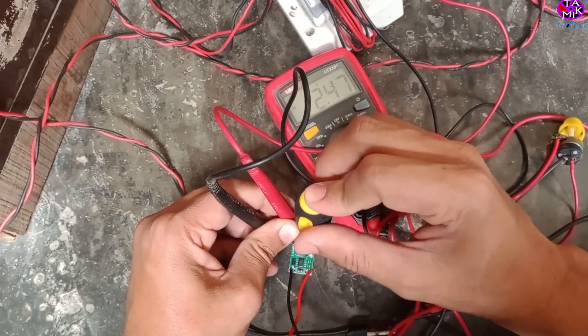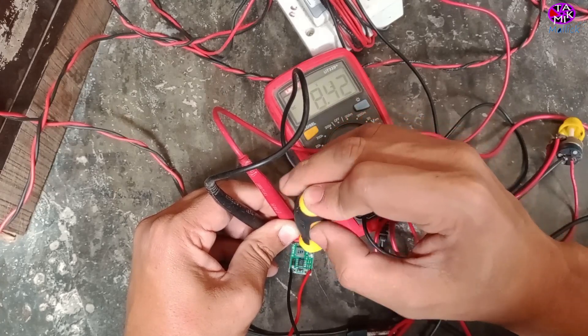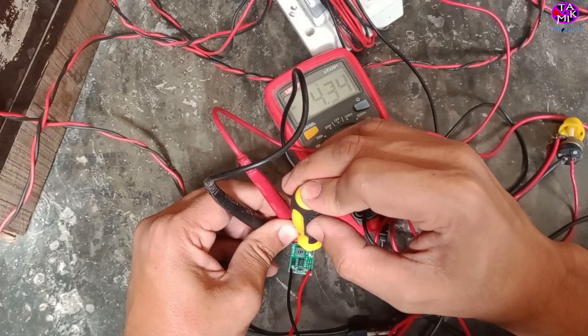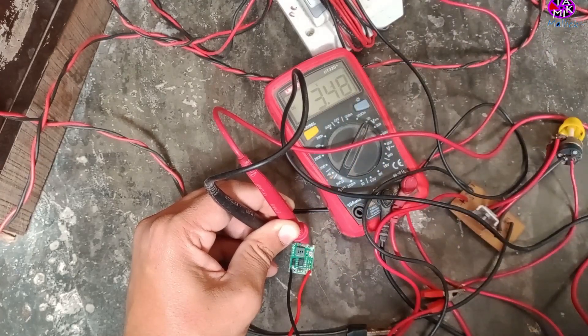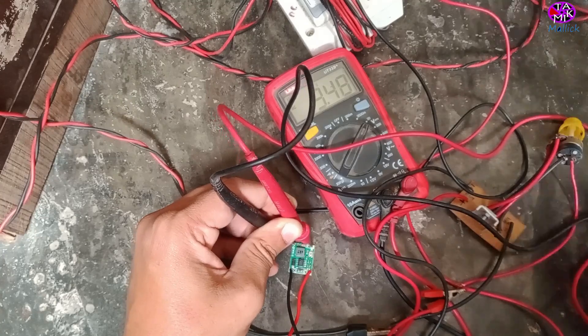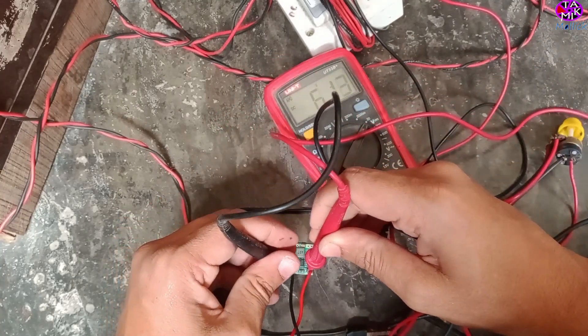Now I'll vary the output voltage using the adjustable potentiometer — clockwise is back and counter-clockwise is boost. Let's say I need 3.5 volt, so I have adjusted the output to 3.5 volt. I'm going to vary the input voltage now.